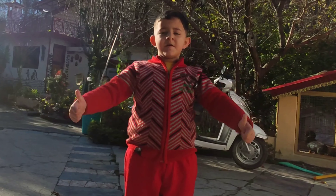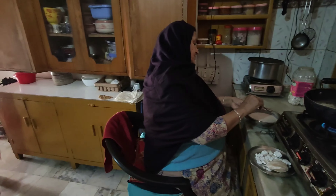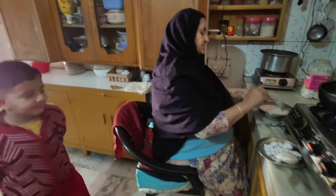Hello friends, I am going to tell my dad about new things. Dad, what are you going to do?